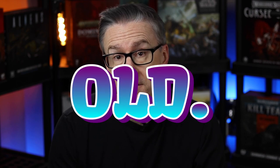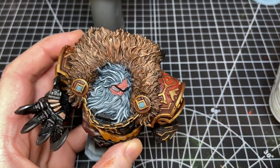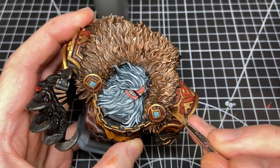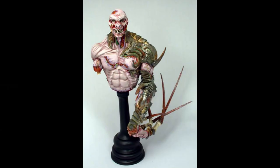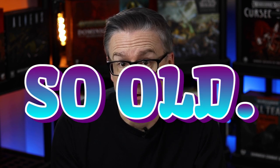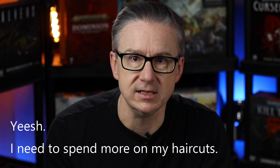After painting miniatures for over 30 years, I recently realized I've pretty much never painted a bust. I painted one in this entire time, which was from Rackham — it was from their Confrontation line. I can't remember what it's even called, but here's a picture. That was probably over a decade ago. Recently I've been feeling the urge to try painting a bust again for a number of reasons.